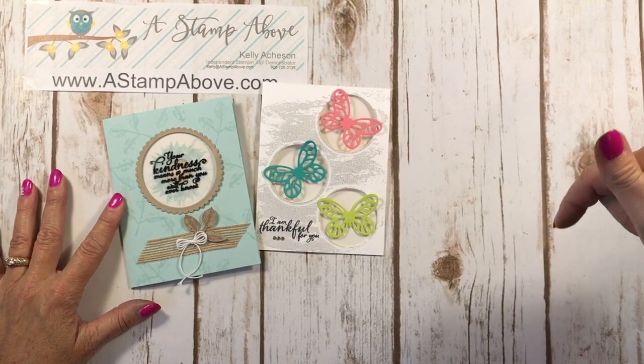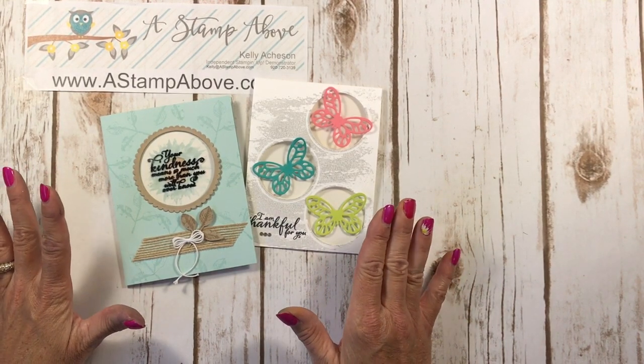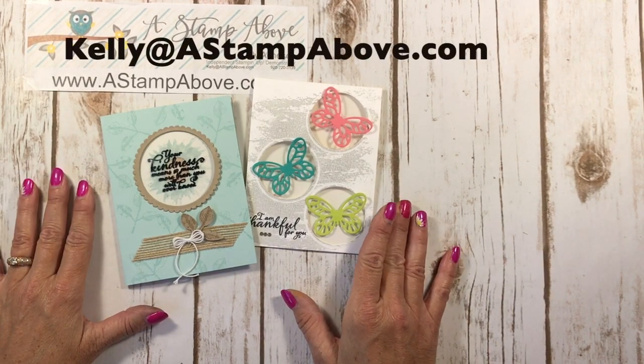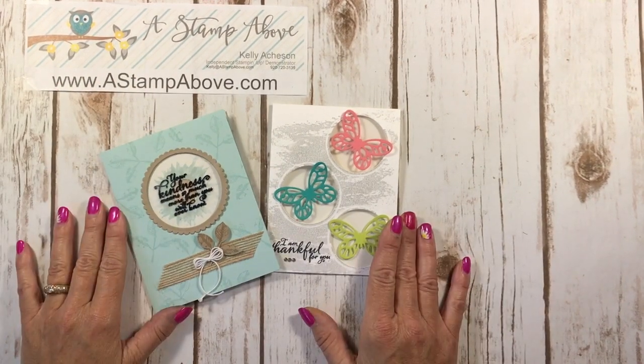Click down here to subscribe to my YouTube channel. And if you need a Holiday Mini Catalog — they started September 1st — make sure you pop me an email at kelly@astampabove.com and check out my blog at www.astampabove.com. Thanks so much for joining me. I hope you have a fabulous day! Bye-bye!